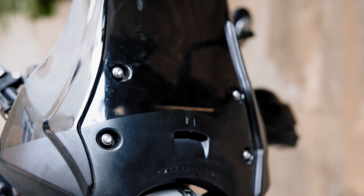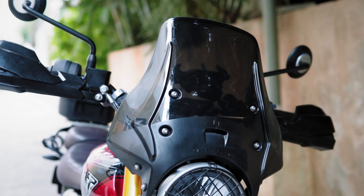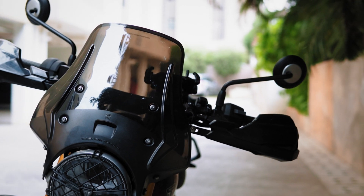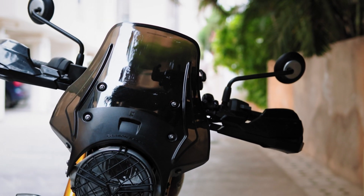You cannot convert your Scrambler 400X into an adventure tourer just with this windshield. It will considerably reduce the wind blast to the torso — the abdomen and chest — and up to shoulder level if you are 5'5 and below. This reduces fatigue when covering long distances on the highway because you don't have to put a lot of effort into holding on to the handlebar at higher speeds.